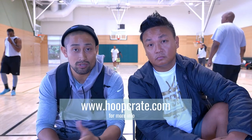Any last words? Just visit our website if you guys want to check it out. We have videos on there that show you exactly what a Hoop Crate is and what it is that we're going to offer you guys. So www.hoopcrate.com. Feel free to follow us on our Instagram and make sure you guys follow CSB TV. Subscribe on the YouTube.